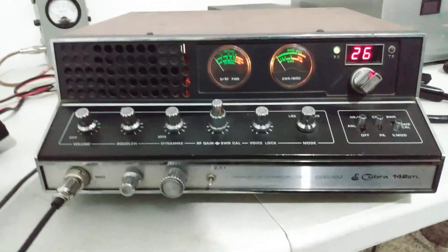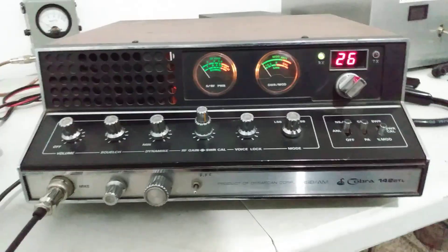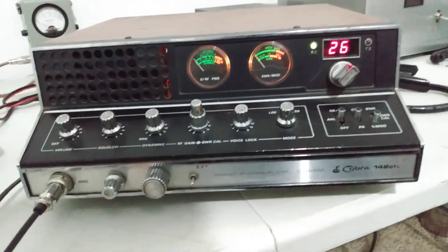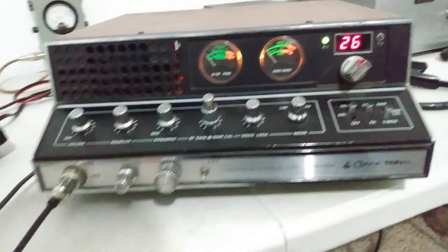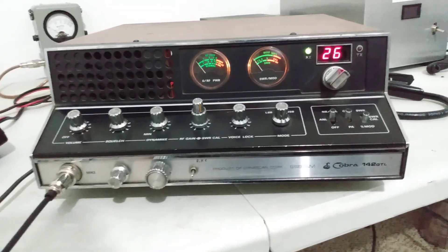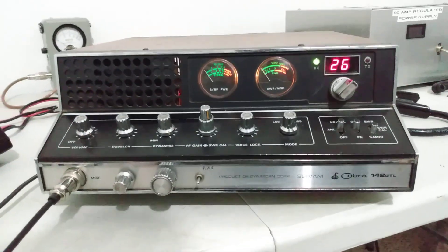This is a radio that's probably gonna need a little bit of TLC — probably need somebody to go through it. It's been sitting a while, so I'm gonna make somebody a pretty fair deal on it.